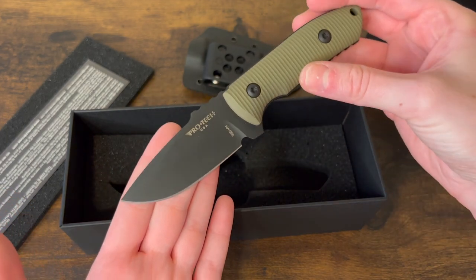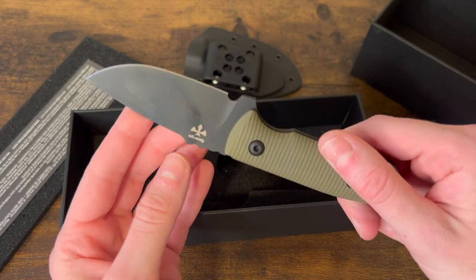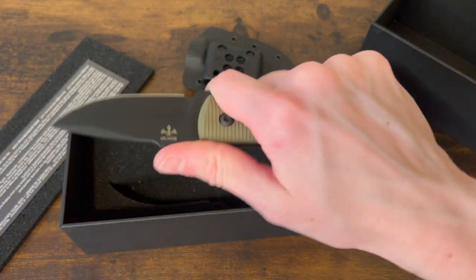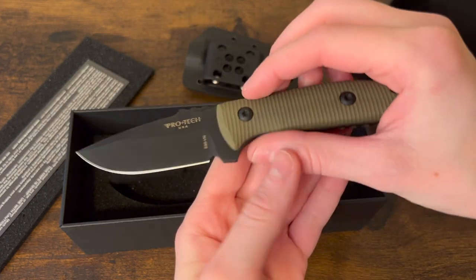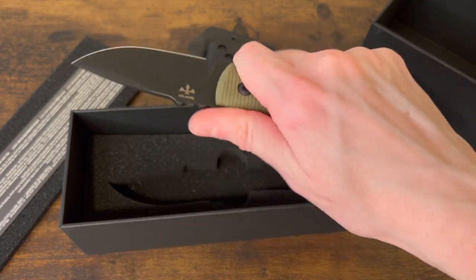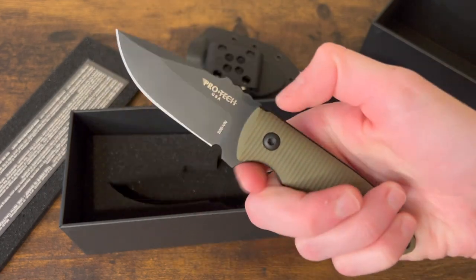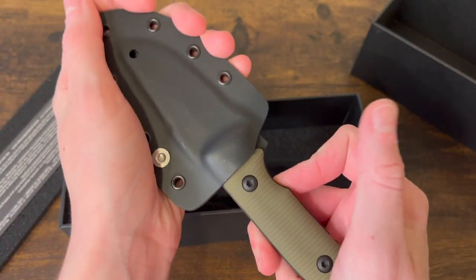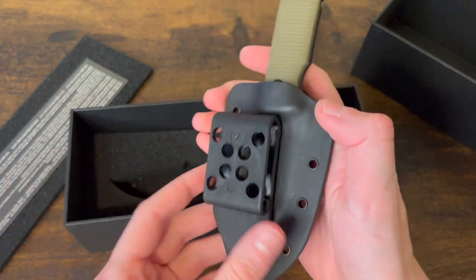That'd be good for a lot of tasks. The logo is right there — USA-made S35VN steel. This is very comfortable in hand. This is something I probably would have never bought on my own, so I'm really glad I picked this to check out. It's been under my radar and that's a shame, because this is a really comfortable fixed blade. As someone who doesn't have as many fixed blades as folders, this would be super easy to carry, and I like that it comes with the sheath with a clip.